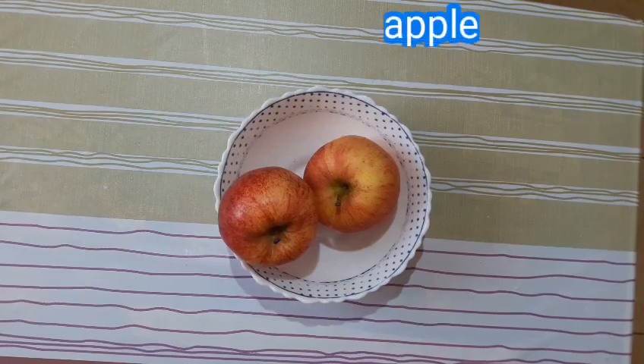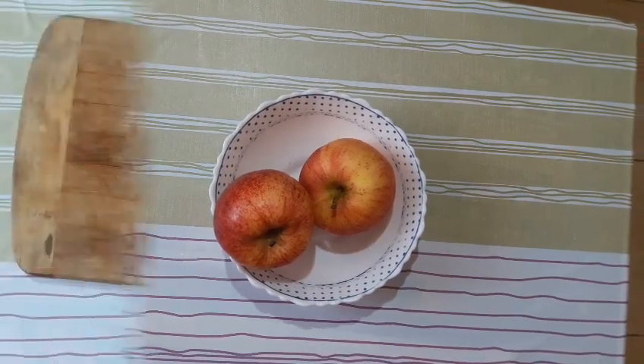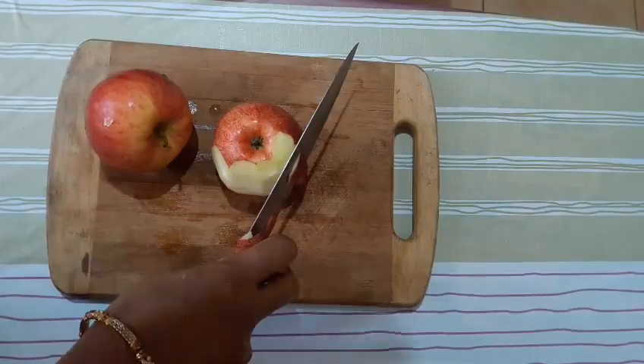I am going to make an apple and coconut. I am going to make a clean apple.